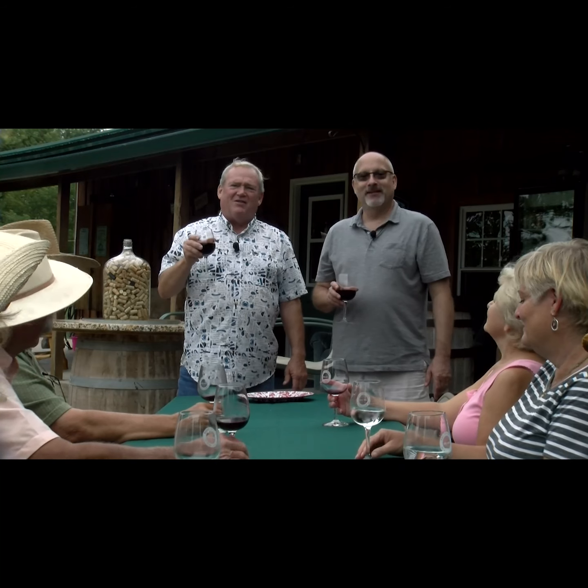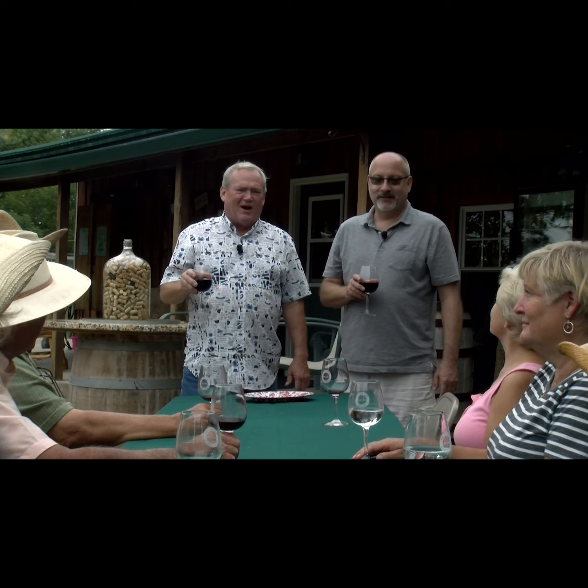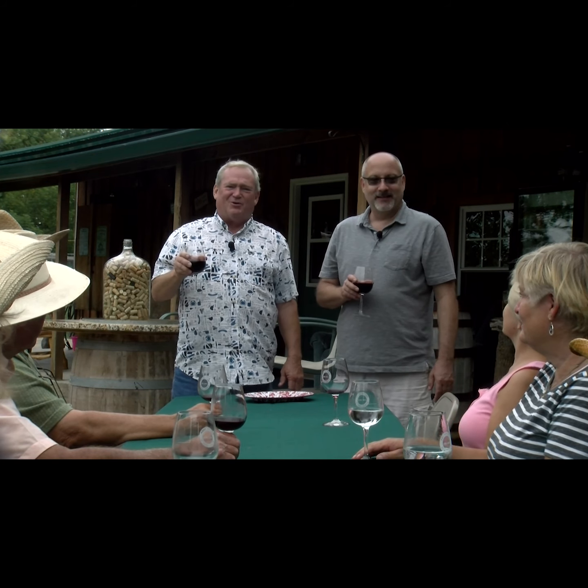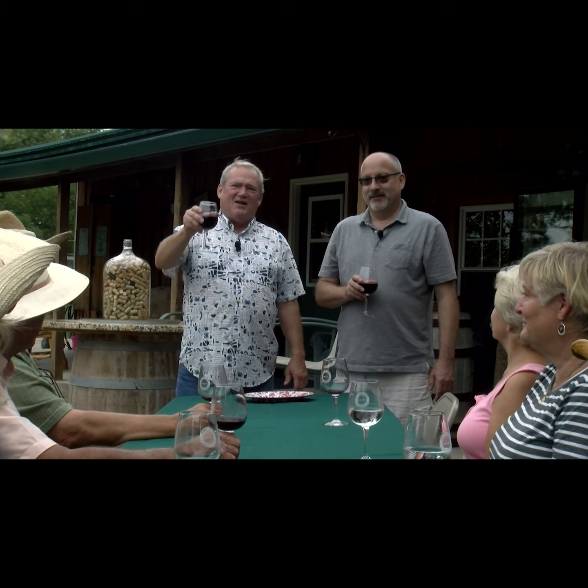I want to thank everybody for coming to the Salmon Ranch today for a fine meal — we really appreciate it. Thanks to all the wranglers and everyone who helped here at the ranch today. It was a great meal with good friends, and we'll see you on the next one.